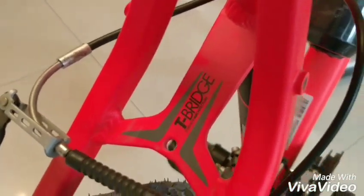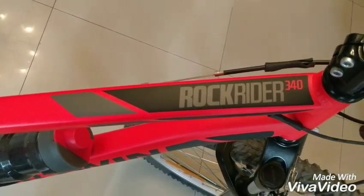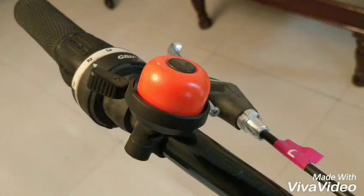At 14,000 rupees you get the bare bones version of this bike, meaning you don't get the bells and whistles like the soft chair seat cover, the bottle holder, mud guards, or the literal bell that you can see in this video.